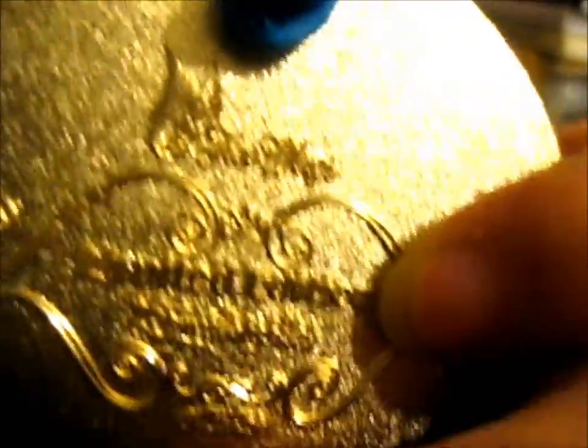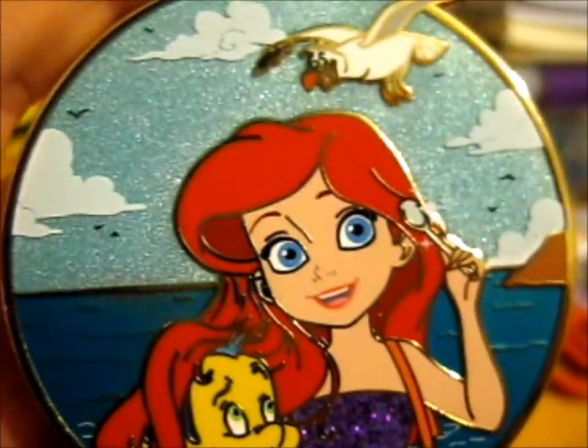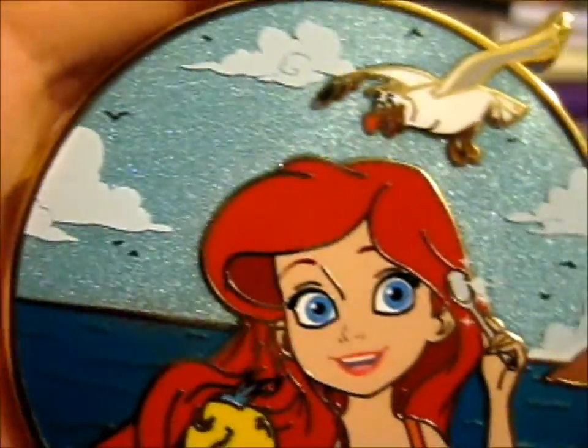Props to Freewings for designing this beauty, and to Idea Pins for actually getting it into production too. It's awesome.